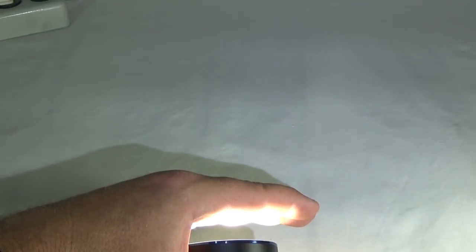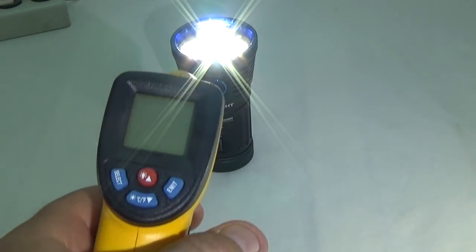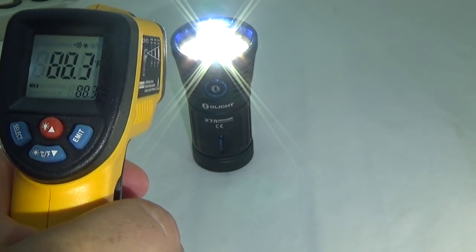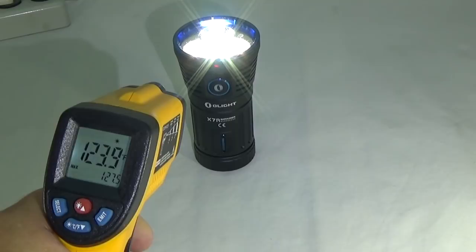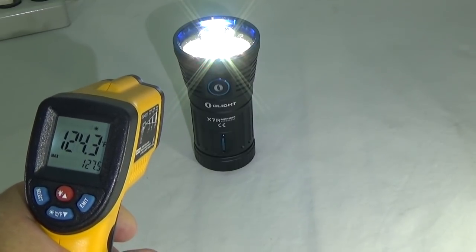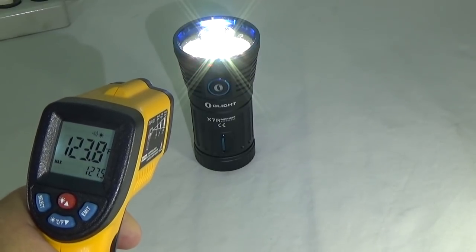Wow, that is really hot. I'm glad it did tone down — that was warm. That is a cool safety feature on this light. That got me curious about how hot this light will get, so I got out my little laser thermometer here. Looks like we got up to 127.5 degrees. With that kind of heat, it's a pretty nice safety feature to have on this flashlight.